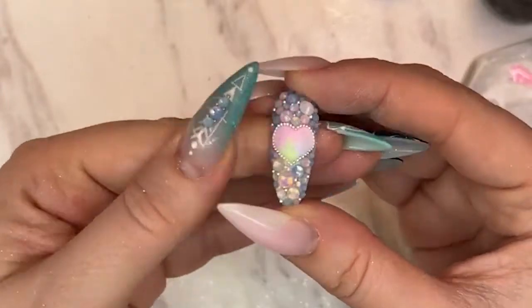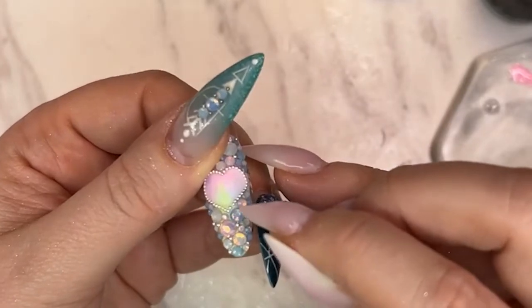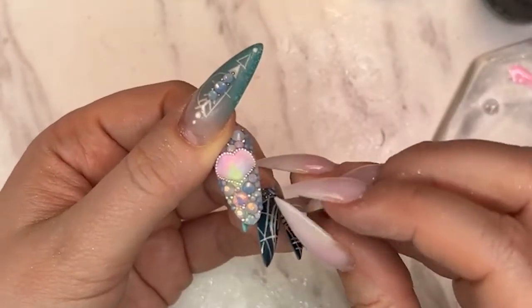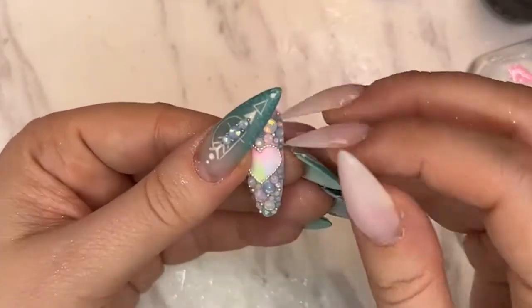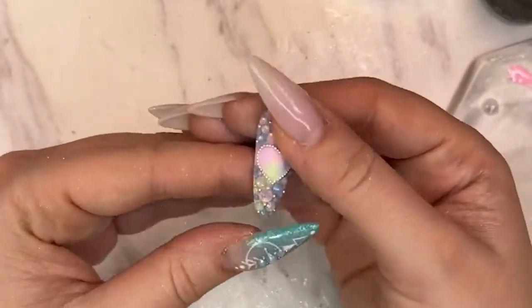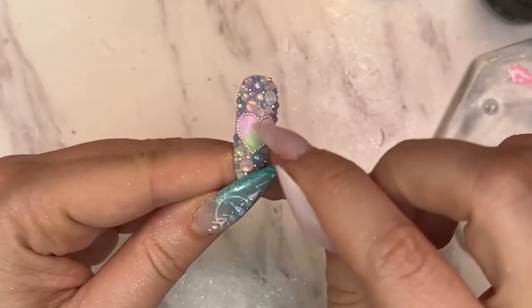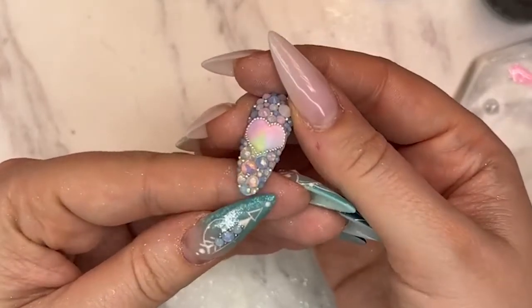If this is for a client, you need to cap the sides really well — especially around the cuticle area and the sides. Make sure you have gel all around the crystals. The slip layer when you place the crystals needs to be not too thin but not too thick — the perfect medium so that the gel oozes up on the sides a little bit, which helps it grab onto the crystals. Finish by going in with matte top coat in the center.